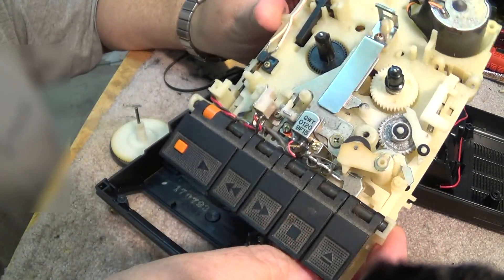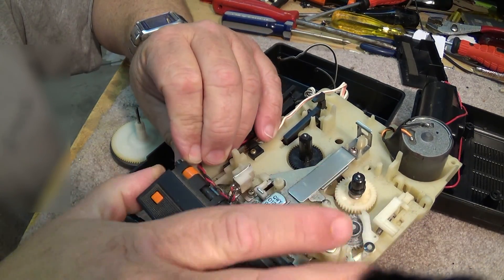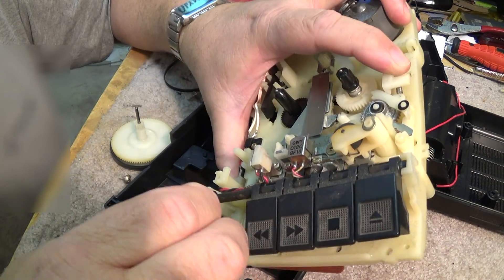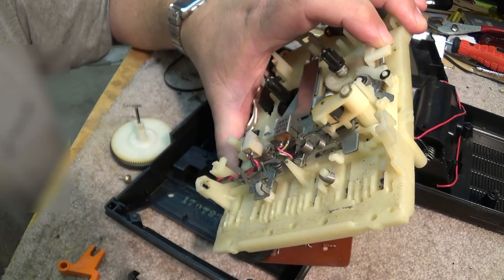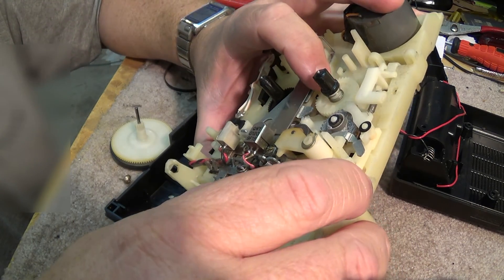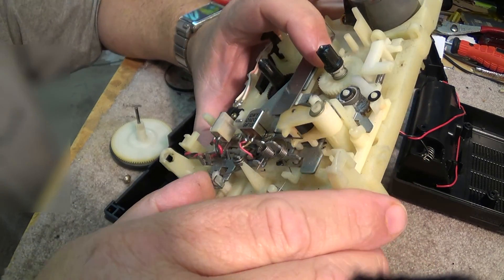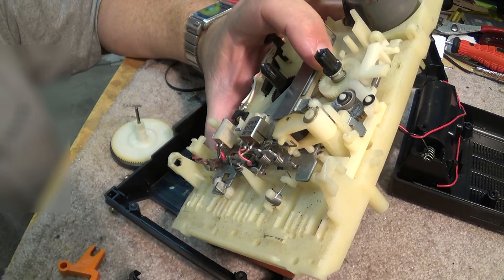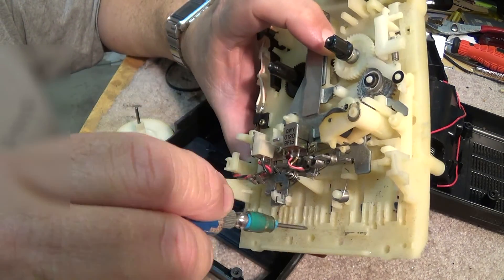To take out the switch assembly, it just pops out by pulling it like that. If you lift it out on one side, the whole switch assembly will just pull right out, and then you can pull the individual levers off. Now you can see what each one does. This is the lock catch — if I push the heads up, you'll see how they move. Each one of these has a little catch to lock each piece in, and on the bottom of these there are fingers that lock into here, which is what they push up.